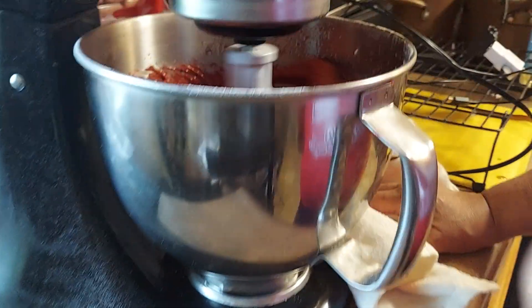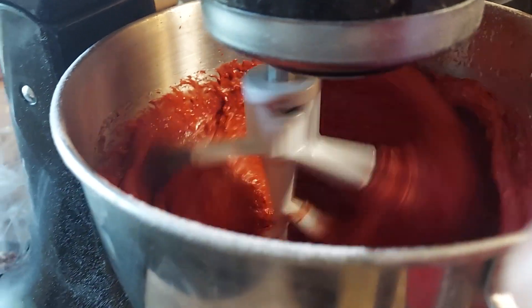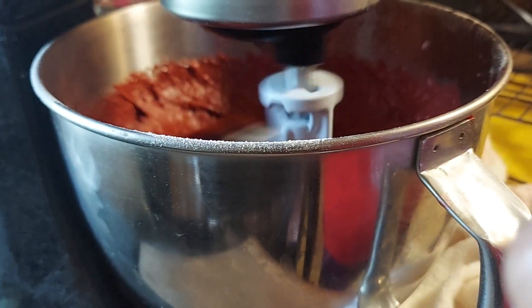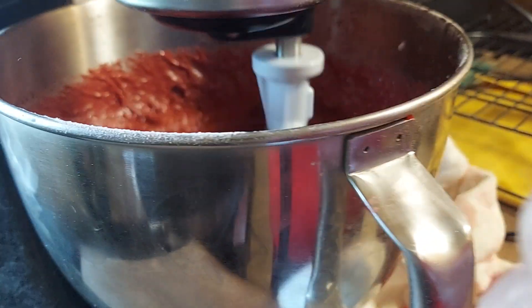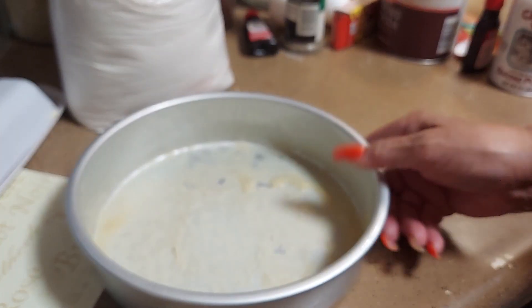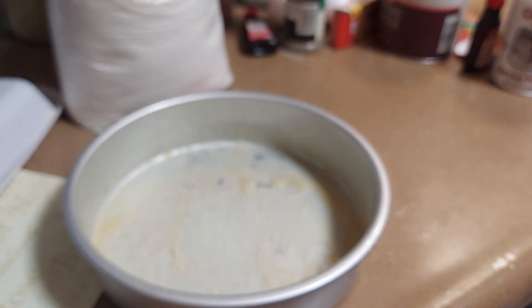I've buttered my pan. I have to do this for somebody's graduation, so I'm using a circle pan. It's just a little pan — this goes on top of the big cake.